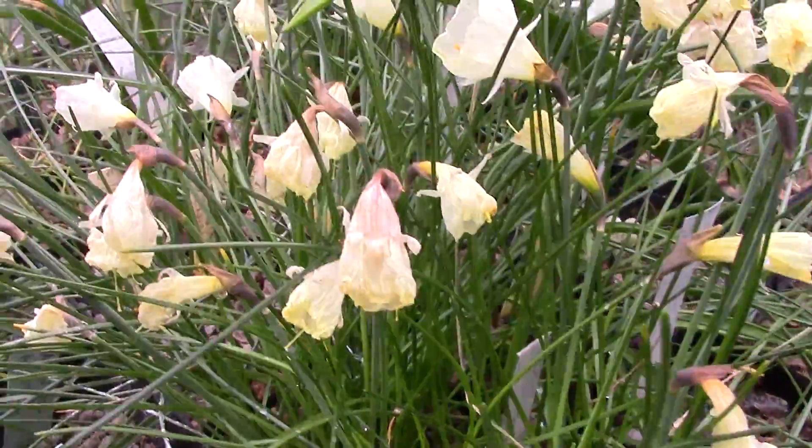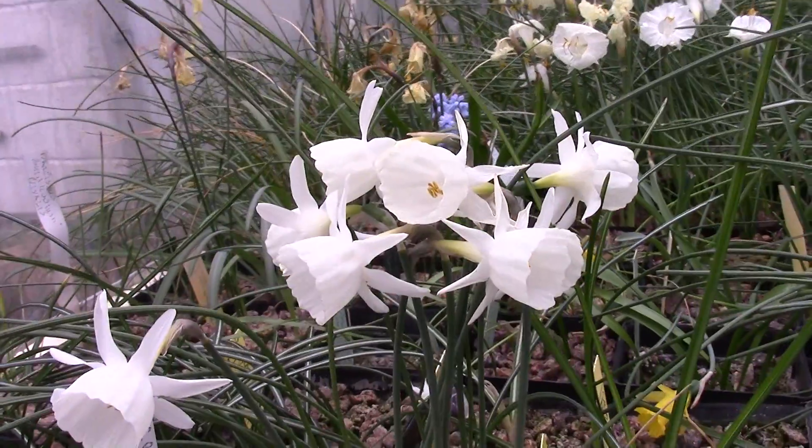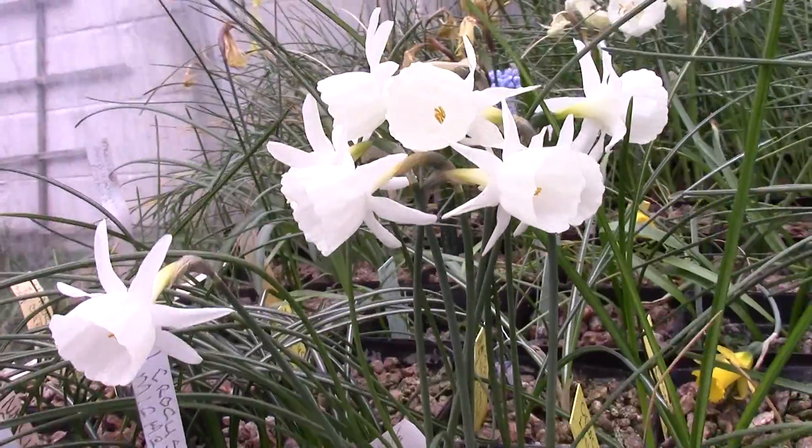And hopefully that will mean that these plants will go on and flower again next year, because I've given them plenty of water and the right food to take them through.